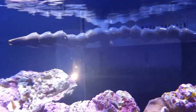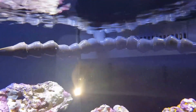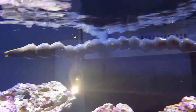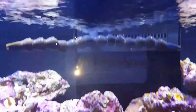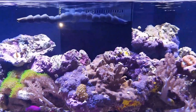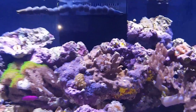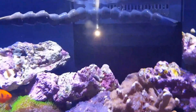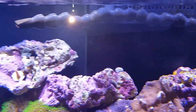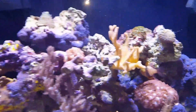I saw another video where this guy added this type of inlet, so I went ahead and ordered it because that one jet streaming out of the front glass was just a little too much jet for what I wanted for the center of my aquarium. This way it disperses that inlet to help the flow there.